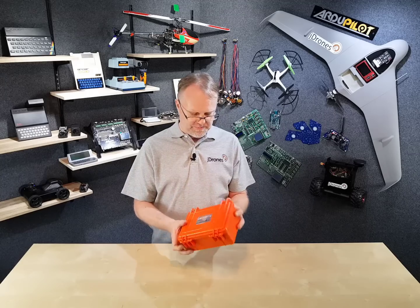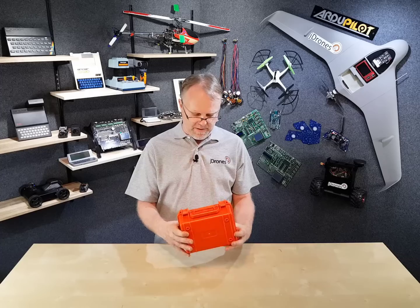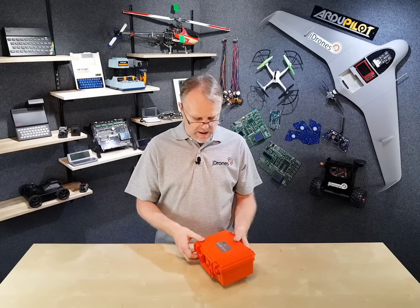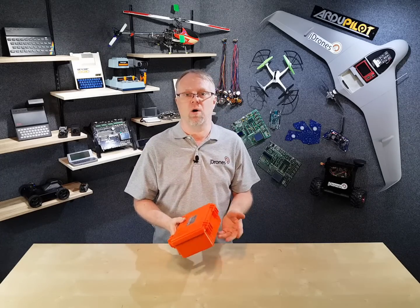Overall the box is pretty nice and strong. I think it might even be waterproof, IP65 or something like that, at least when it's closed. Nice color so you don't lose it when you throw it in your trunk or whatever.